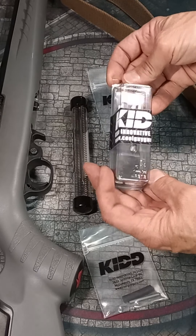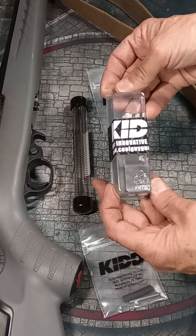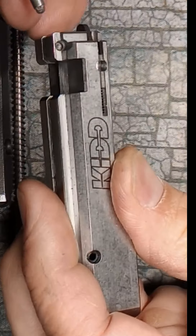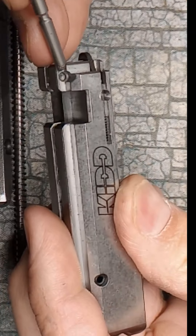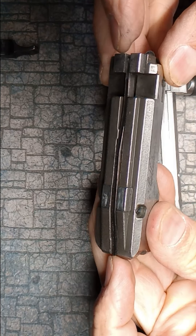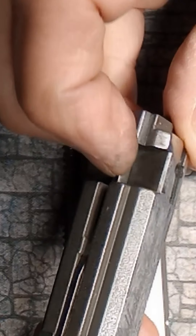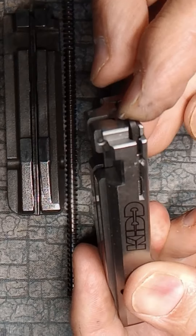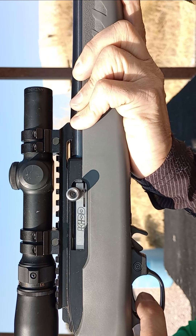KID bolt and charging handle for the 10/22. The KID bolt includes a hardened, precisely machined firing pin that delivers more reliable ignition, especially since in the KID bolt it is pinned to prevent it from lifting up, unlike the stock Ruger bolt. It is also fitted with the KID extractor, cut from hardened tool steel and designed to reliably extract stubborn cases.